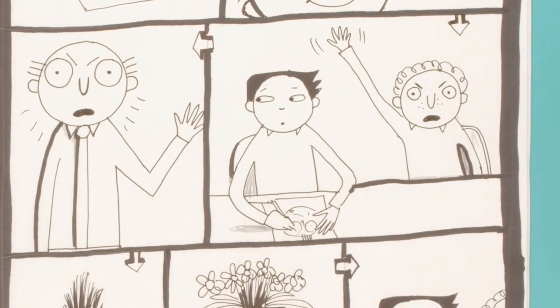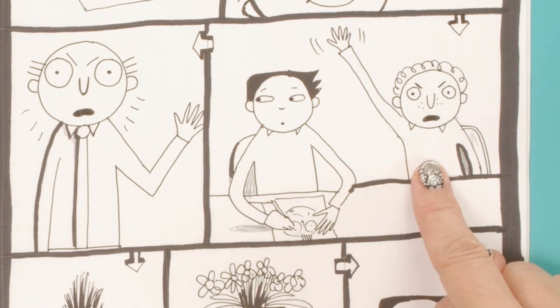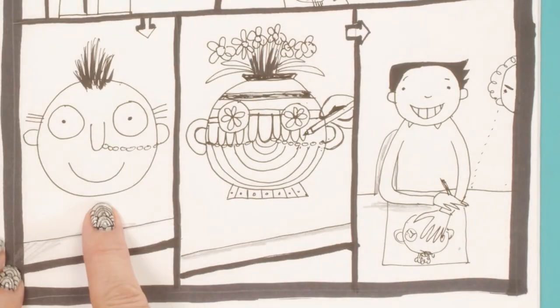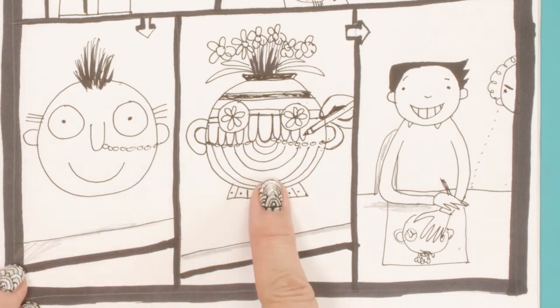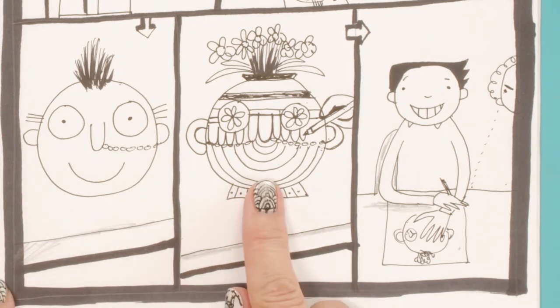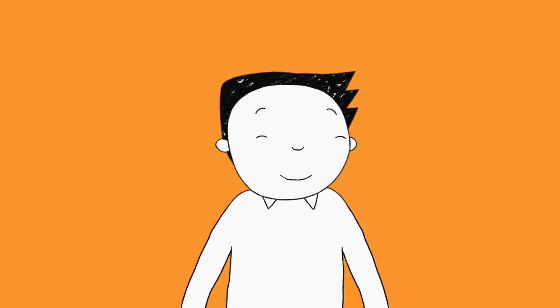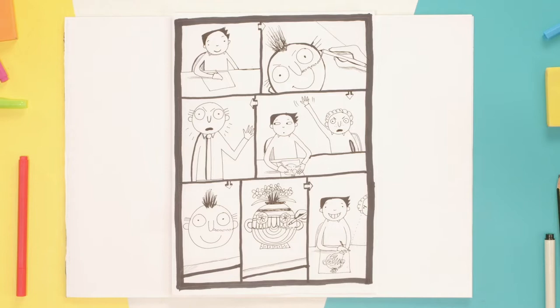Marcus goes, 'Sir! Sir! Tom's doodling a picture of you.' Mr Fullerman goes, 'What's going on?' And quickly we see what Tom's actually drawn — then quickly he changes it into something completely different. So Tom's out of trouble. Love it! So there you are, all done — a short comic story, just using pictures.